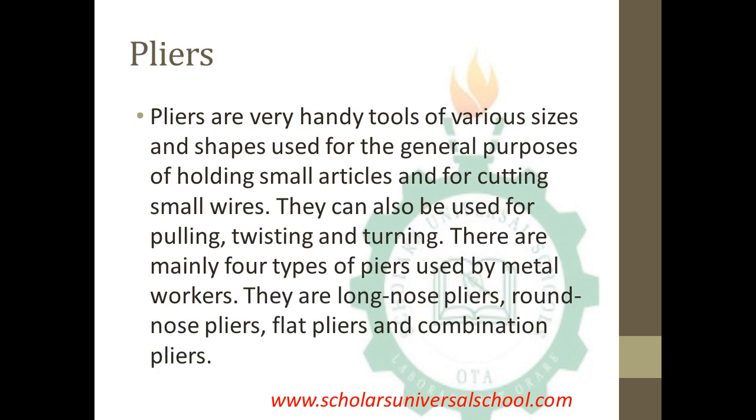Pliers are very handy tools of various sizes and shapes used for the general purposes of holding small articles and for cutting small wires. They are used to hold smaller objects and cut wires. They can also be used for pulling, twisting, and turning.